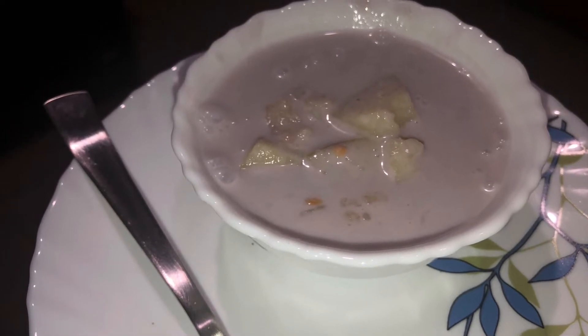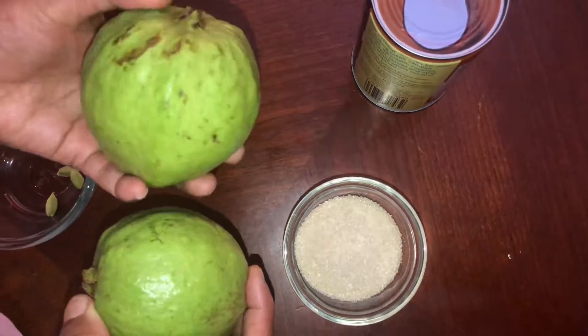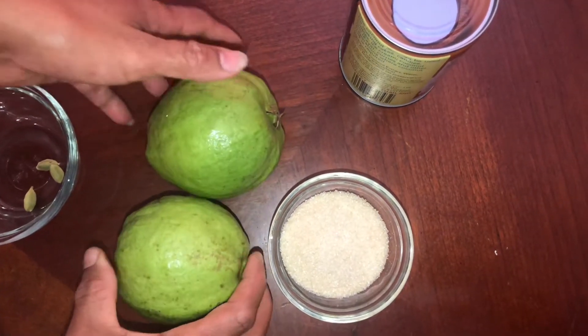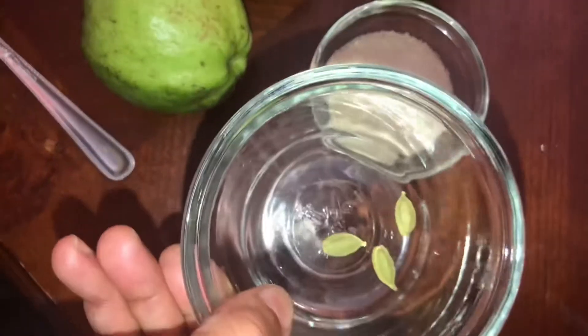I am going to add 3 things to this. I am going to add 2 perekees to the dessert. These perekees have 3 perekees; they have 2 perekees. I am going to add 2 cups of thengap. I am going to add 1 tablespoon of sugar.